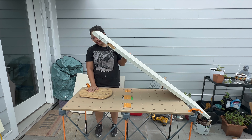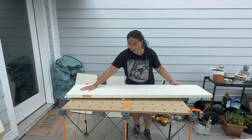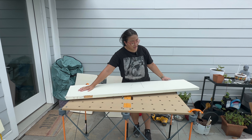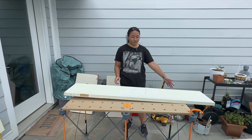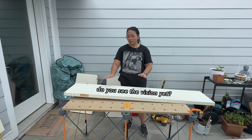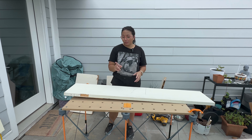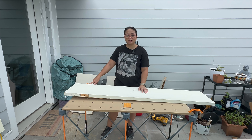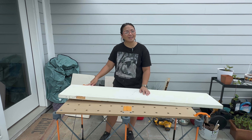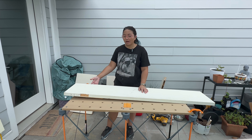The idea is we have our lazy Susan and then our tabletop attaches to it so it can swing back and forth. Then we'll have a support on the end with wheels that connect to the floor, acting as another leg when it's extended and in use. I want to make a curved aspect to this so it doesn't look so square — adds a little fun, a little design element, inspired by the roundness of the lazy Susan. We'll try it out.